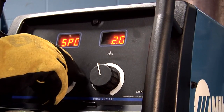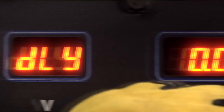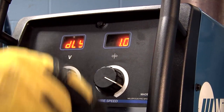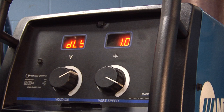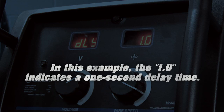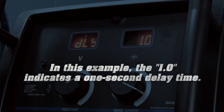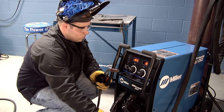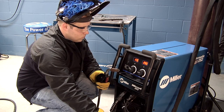To set a delay time, rotate the left knob until DLY displays in the left meter. Delay coincides with the spot time and is the amount of time that the spot timer is in the arc off state. For this example, a one-second delay time will be set. When the desired amount of time is selected, depress the gun trigger to save the program setting.